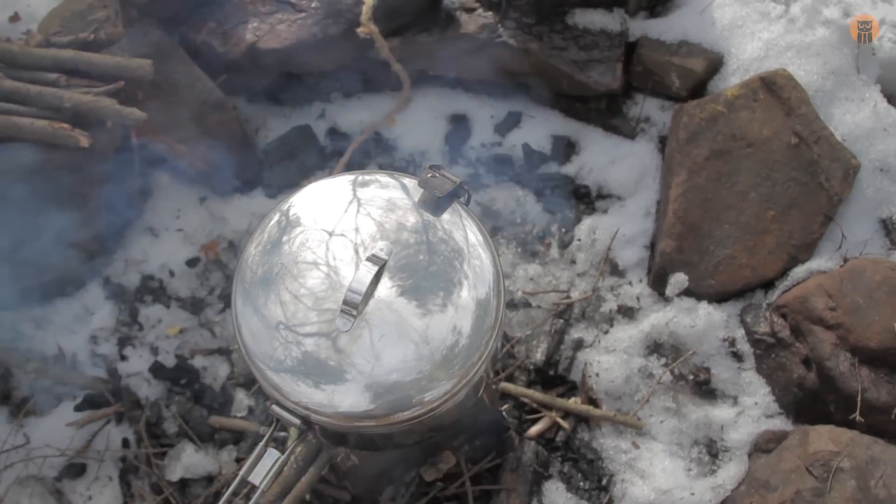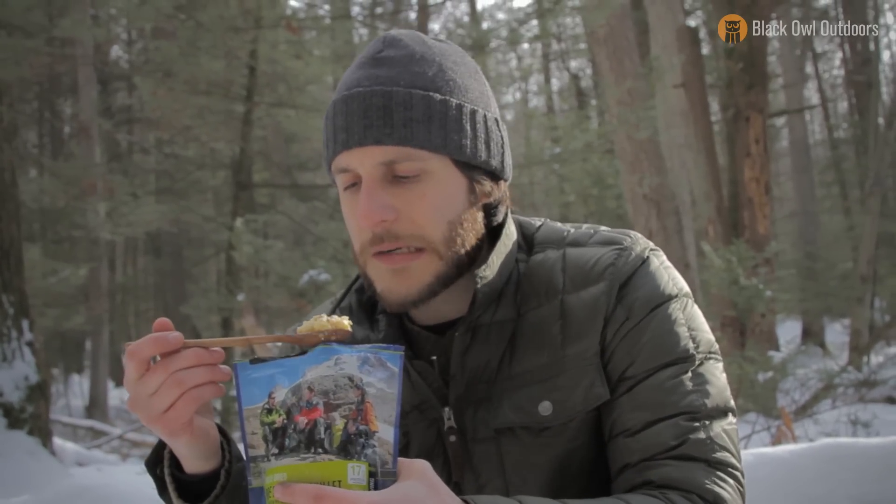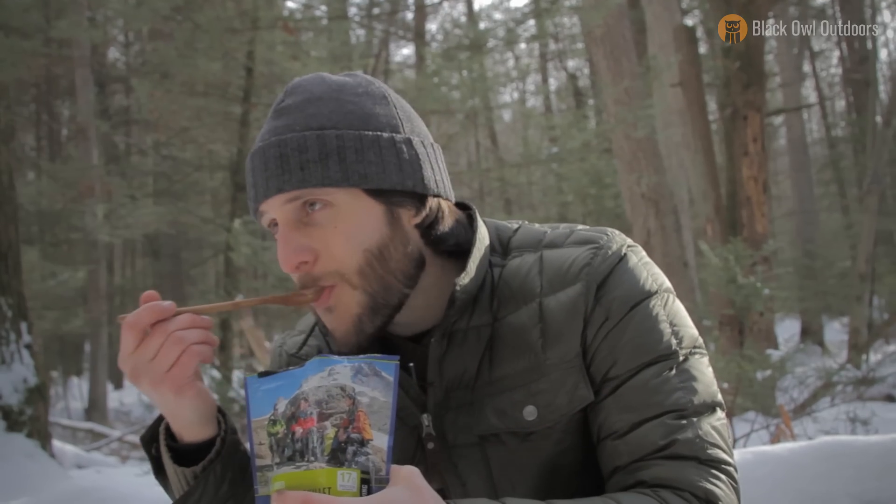So leave a comment, let me know what you thought of the video. If you like Mountain House, this is Craig signing out with a mouth full of food. Later.